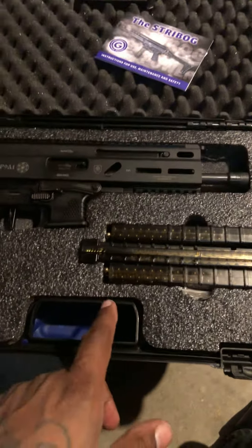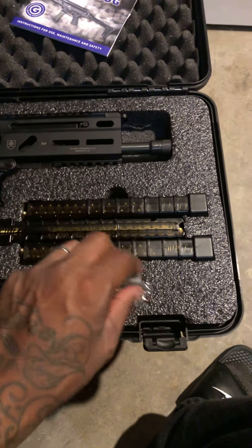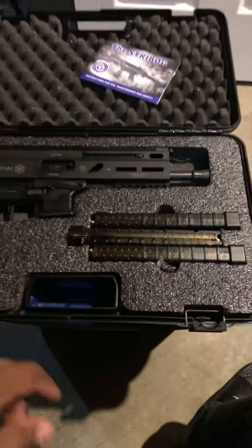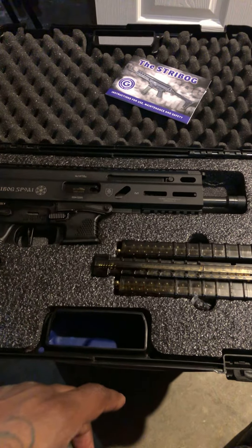Comes with an extra set of polymer sights that are flush — I guess in case they break or whatever. It's a threaded barrel, half by 28. Comes with your standard gun lock and owner's manual.